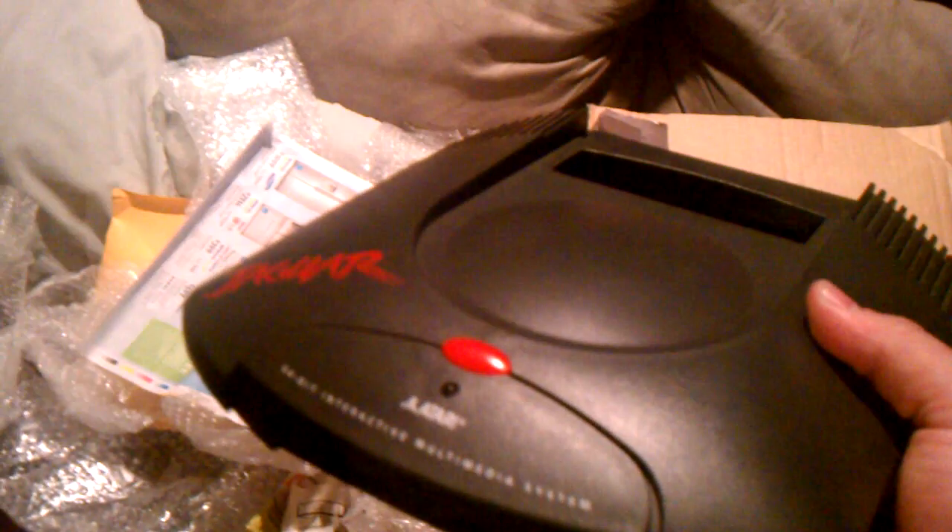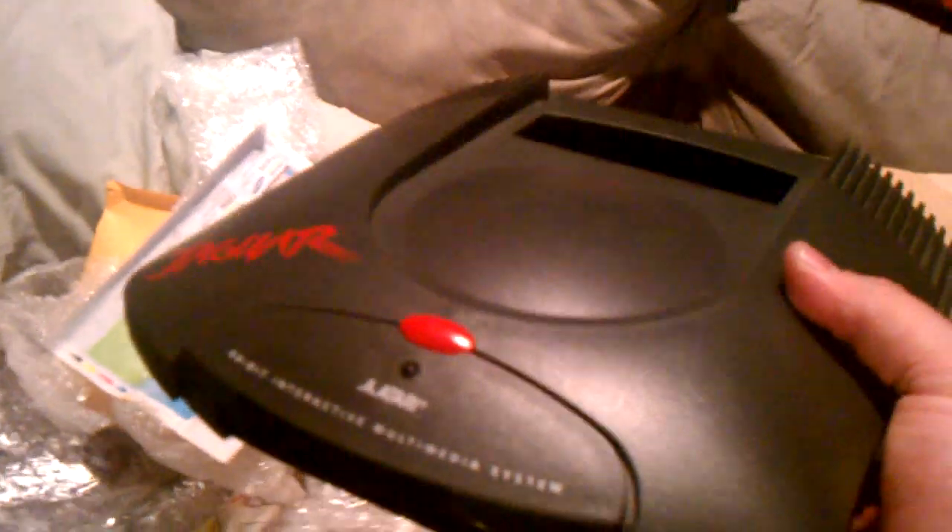So without further ado, we'll call it a day. Check us out at Gaming History 101 where, undoubtedly, I will be having some videos going live soon. Have a good one.